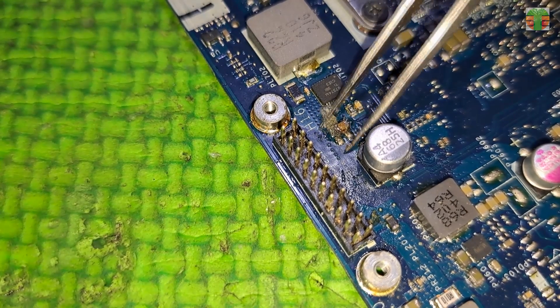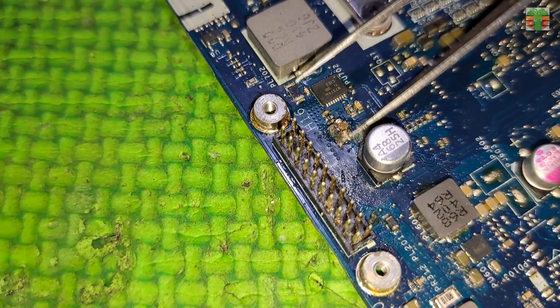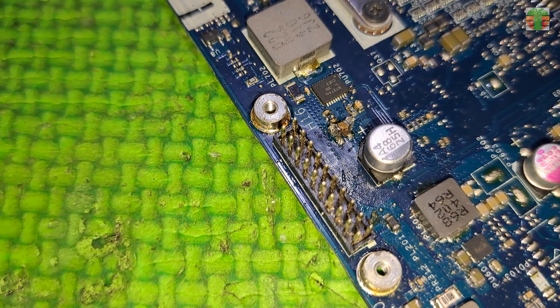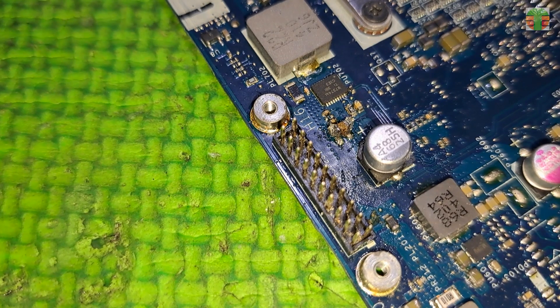Let's add flux and reflow it using the hot air soldering station.